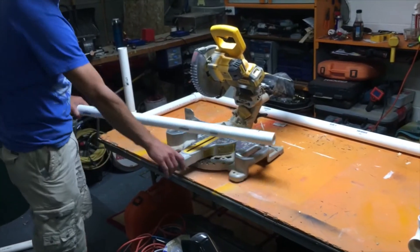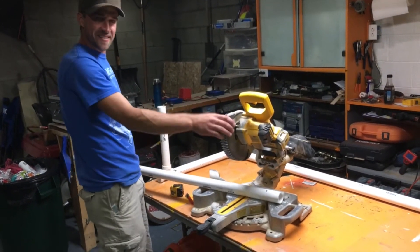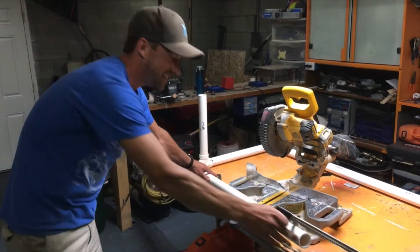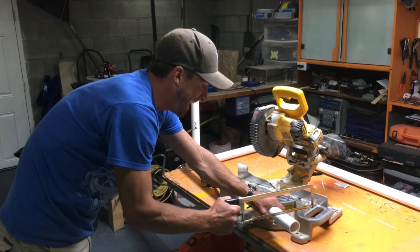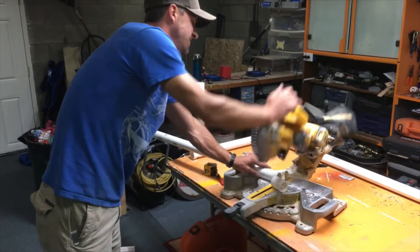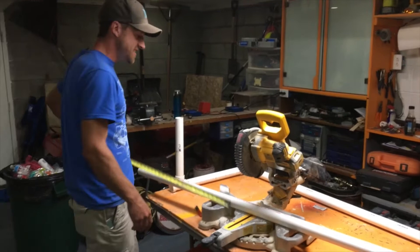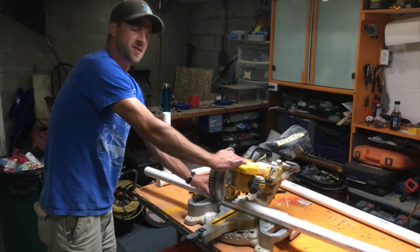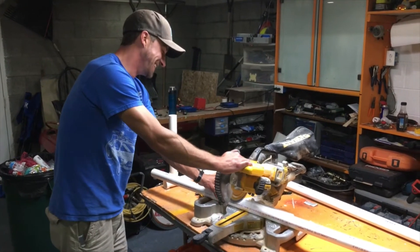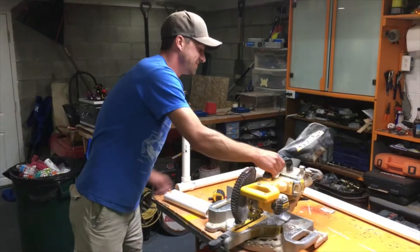You can also use a DeWalt 20-volt cordless chop saw — I love this thing. They're amazing and really easy for cutting pipe. If you don't have a chop saw, you can just use a hacksaw. Mark where you're going to cut it and use the hacksaw — so much easier. We'll cut our two 18-inch pieces and two 12-inch pieces from the second pipe. If you do use a chop saw, make sure you have parental supervision, safety glasses, and shoes.